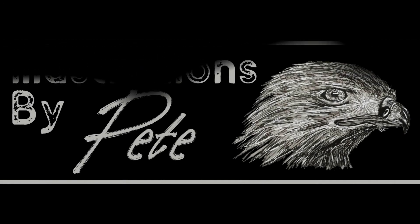Illustrations by Pete. Hello everybody, thank you for clicking on the video today.